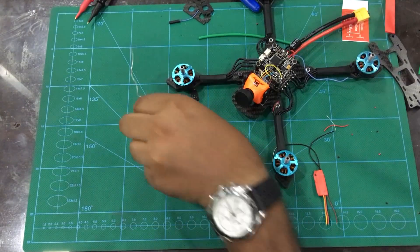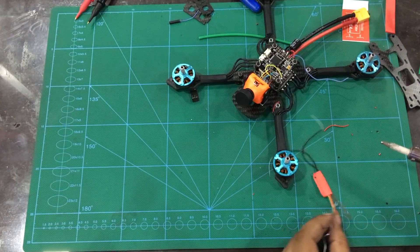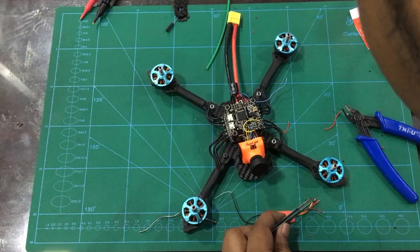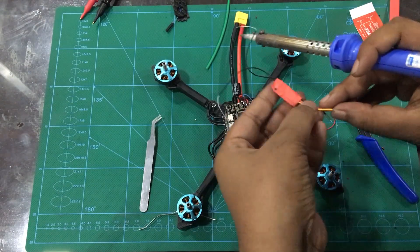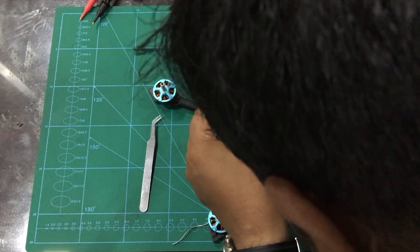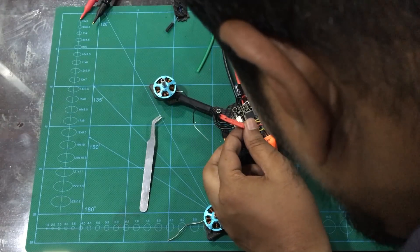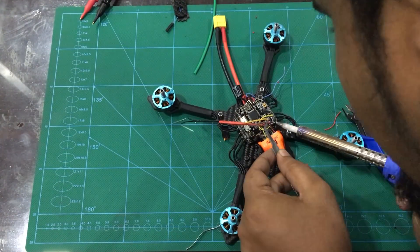I will install the transmitter to ground. This is the XM Plus receiver — the S-Bus receiver uses only 3 wires. I will install the flight controller with S-Bus, 5V, and ground. The S-Bus is 5V and you will update the processor with S-Bus 5V.